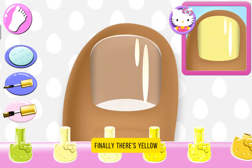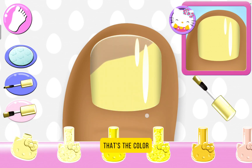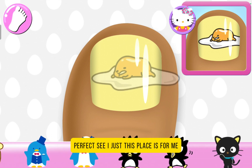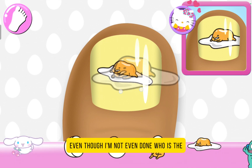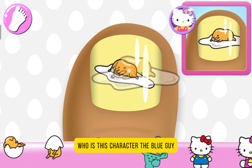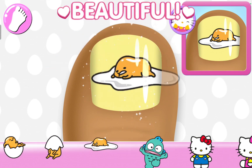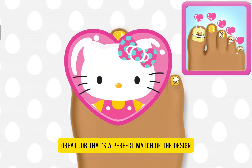Onto the next thing. Finally there's yellow. Are you sure that's the yellow color? Perfect. See? It just plays it for me, even though I'm not even done. Who is this character? The blue guy. Gonna have to check on him later.